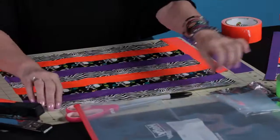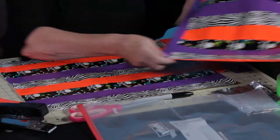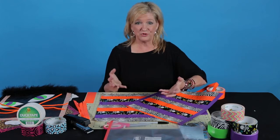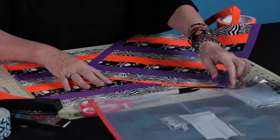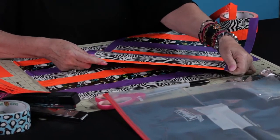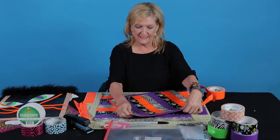The next thing I'm going to do is staple all along the bottom. That way, when you get all that candy from trick-or-treating, it's not going to fall through. So you take your stapler, staple all the way along the bottom, and then cover it with tape.